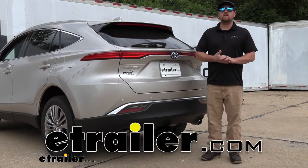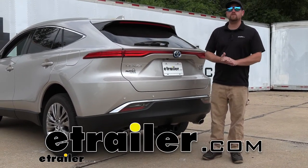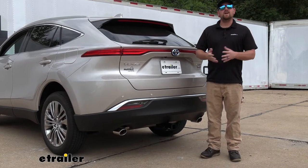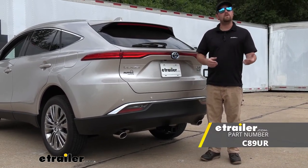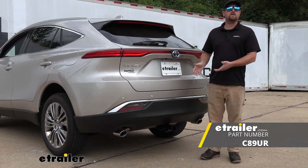Hey everybody, Ryan here at eTrailer. Today on our 2021 Toyota Venza, we're going to be showing you how to install the Curt Class III Trailer Hitch Receiver. But before we do that, why don't we check it out and make sure that this is something that's going to work for you.